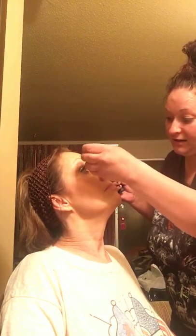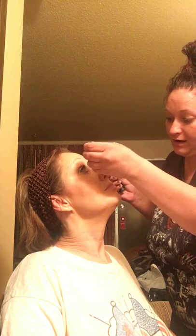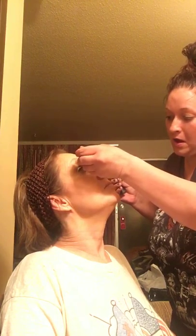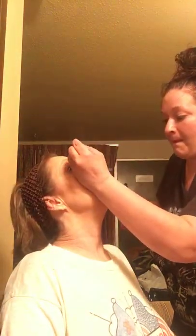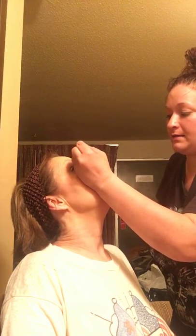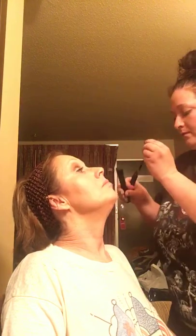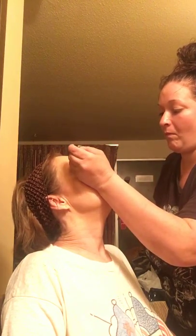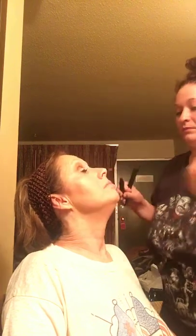I did that to myself before — all the time actually. Trying to do the other eye from middle to end, then gel to seal it. Oh, those look good girl — you've actually got eyelashes!